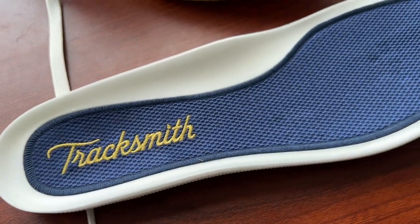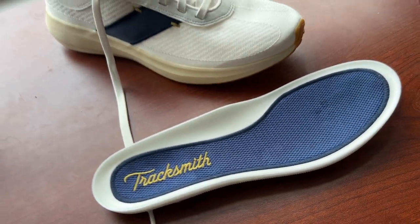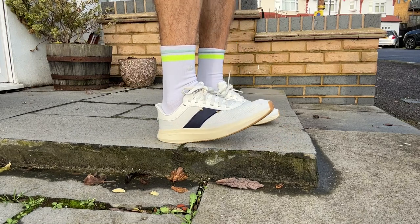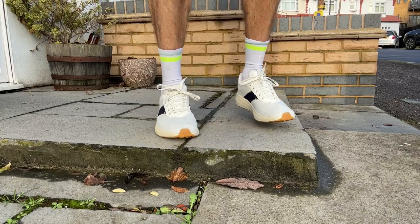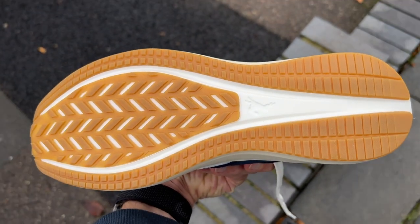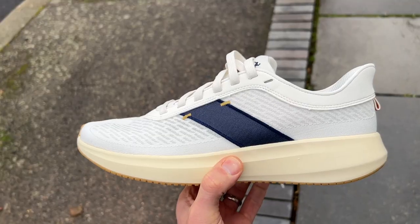The idea is to create a dual-density effect — a softer landing on the insole, and then you sink in a little bit and hit the firmer p-backs underneath to get a more responsive ride. Lots of brands do this within the midsole itself with two layers of foam, but Tracksmith have gone for the thick insole instead. Then you've got a rubber outsole with good coverage throughout the shoe — a little bit of exposed foam in the middle, but all the key impact areas are well covered.